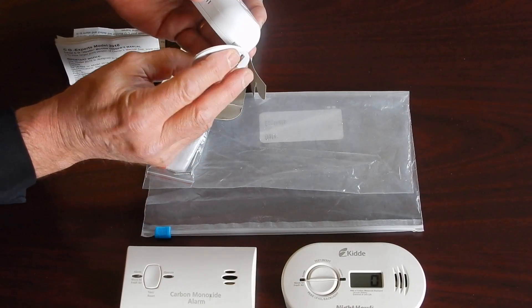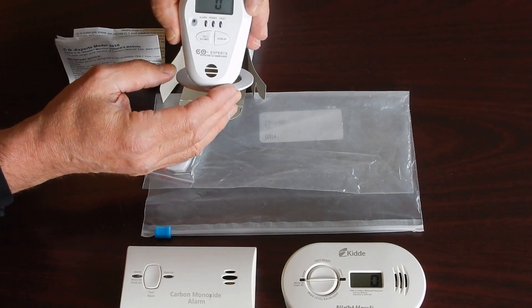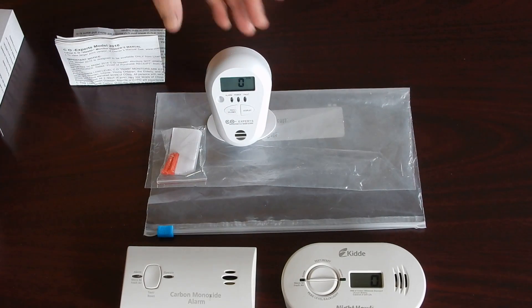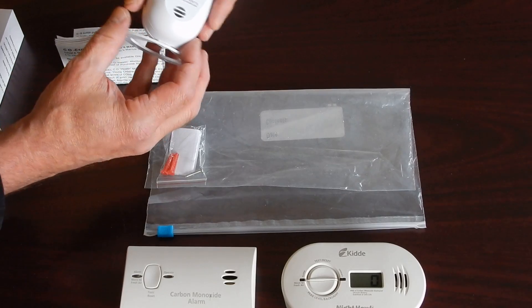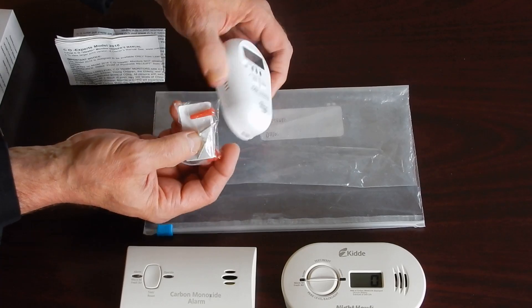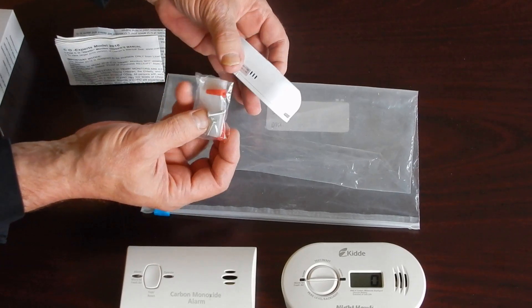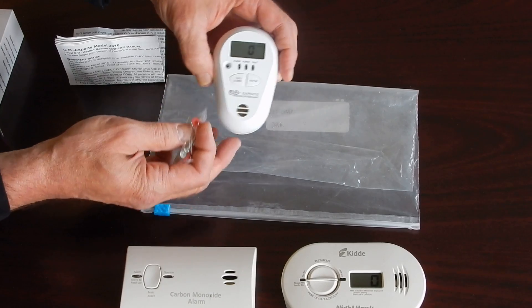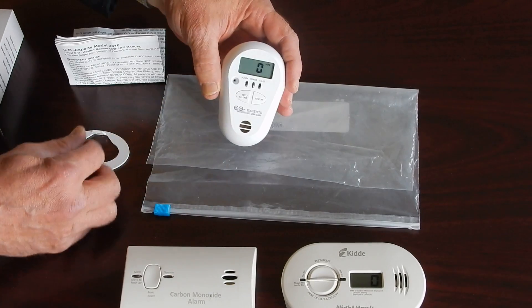We have a stand that we can put it on and just set it up on a tabletop. We all take it with us when we travel. We also have, for the back plate, screws and mounting stations for the alarm. We also have Velcro that we can use.